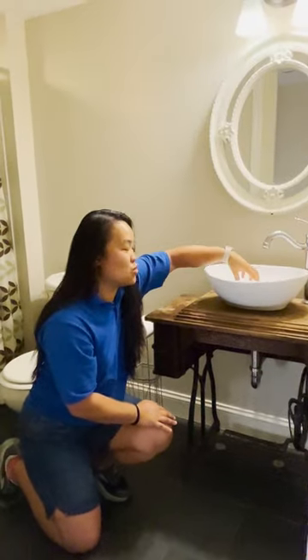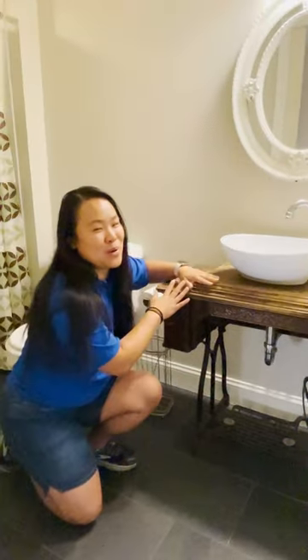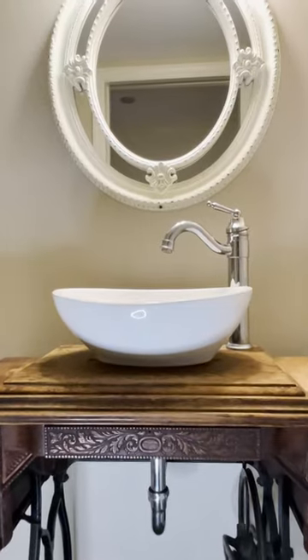We had to drill a hole for the drain and drill a hole for the faucet, and we also bolted it to the ground just to make it more stable. We just hooked it up to the plumbing and turned it into our bathroom sink.